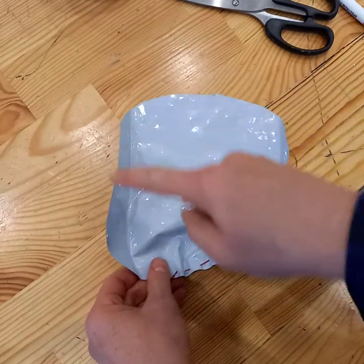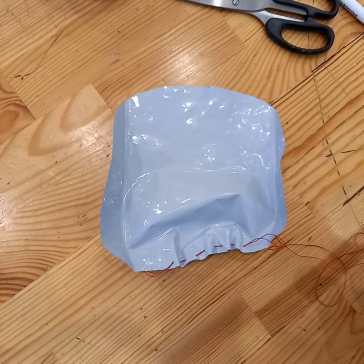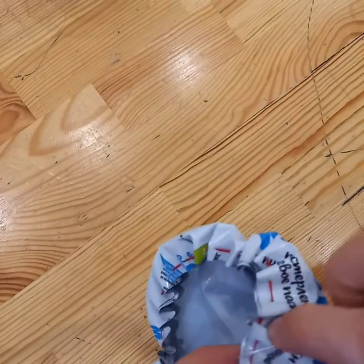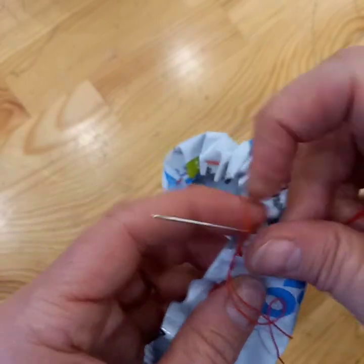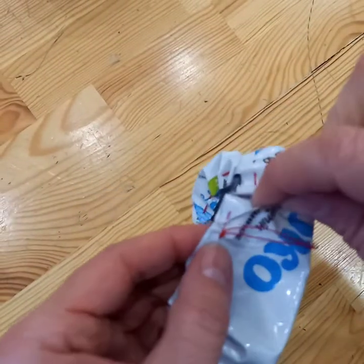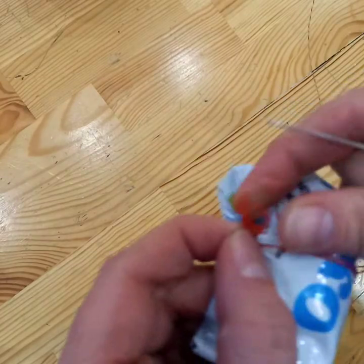Go all the way around until you come to the other side, and then make sure you knot it off properly. I've gone all the way around, and now I want to make sure that I properly knot it off — so I go with the needle through the loop, then pull tight, and I just do that again to be on the safe side.